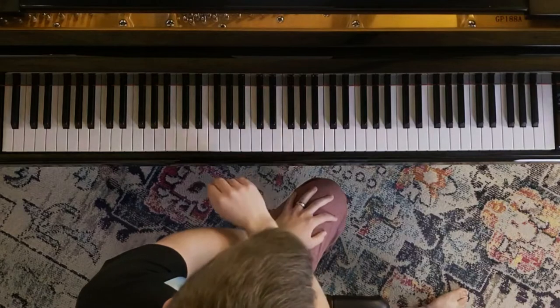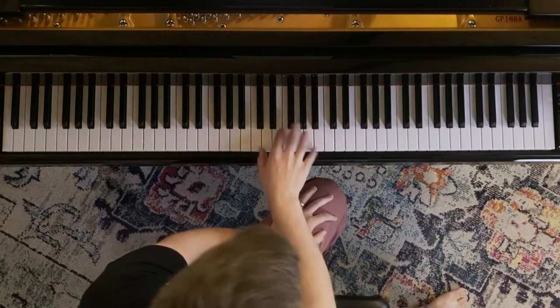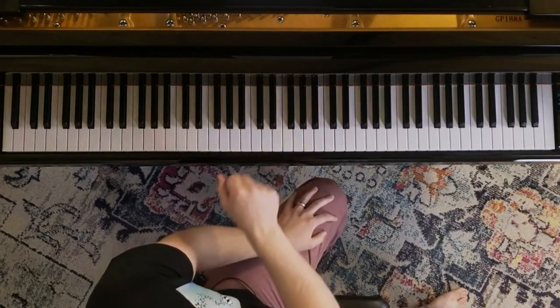Hey guys, welcome back to the channel. We're going to talk about trying to increase your hand span and why this is something that you should not focus on when it comes to playing the piano. The first thing I have to do is explain what I'm talking about. When I say trying to increase your hand span, I'm talking about finger or hand stretches where you're trying to increase how far you can reach on the piano — say from a seventh to an octave, or an octave to a ninth, et cetera.